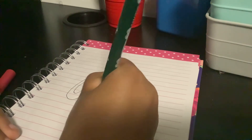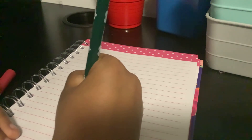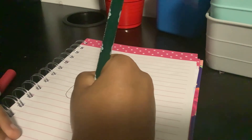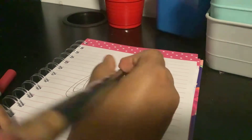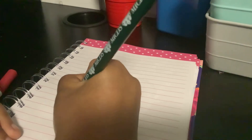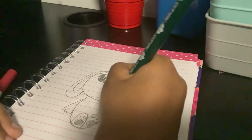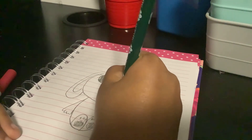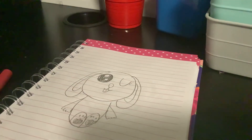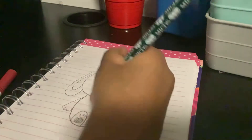The dog is gonna be sitting down. So now we're gonna draw his heart leash.